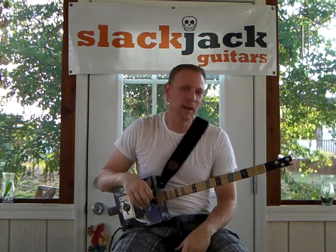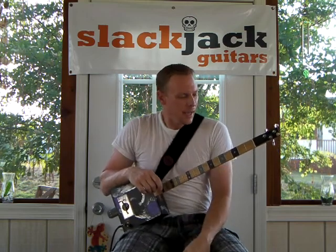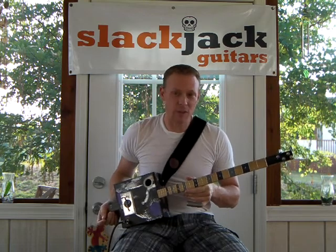How you doing everybody, my name is Travis Woodall, Slackjack Guitar Company in Jonesboro, Tennessee. I'm out here having a little fun with a couple guitars that I built that I have up for sale.